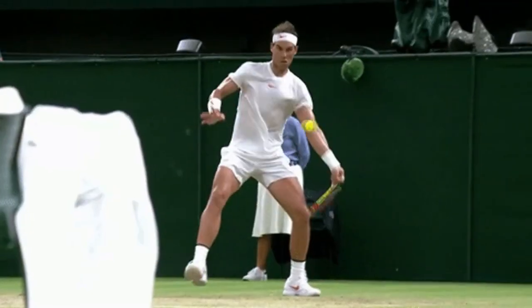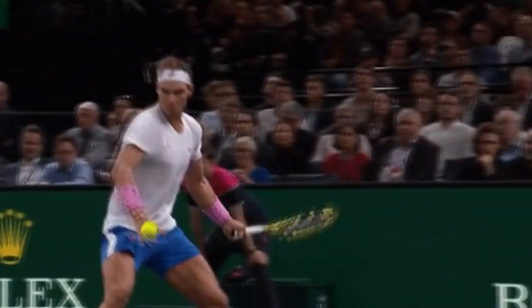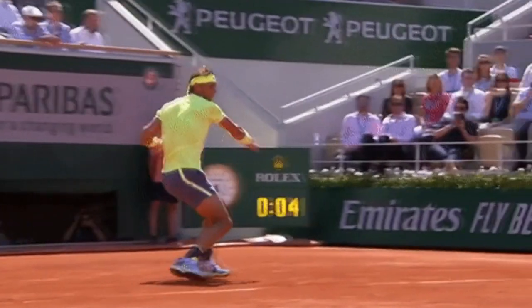We're going to go through some situations where you'd want to use the Rafa Nadal Buggy Whip Forehand, because it's kind of a controversial thing. Some coaches say you shouldn't be learning how to do that. But there are situations where I think it's definitely beneficial. So you boys ready to hit some balls? Yeah, we're ready. All right, let's get into these drills.